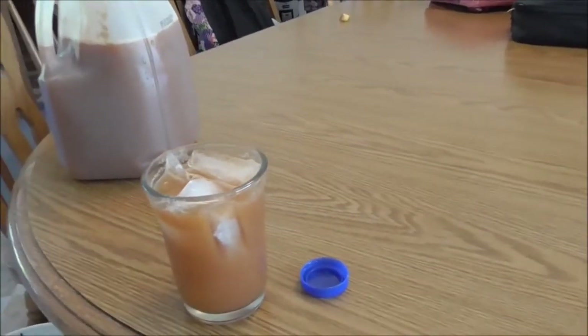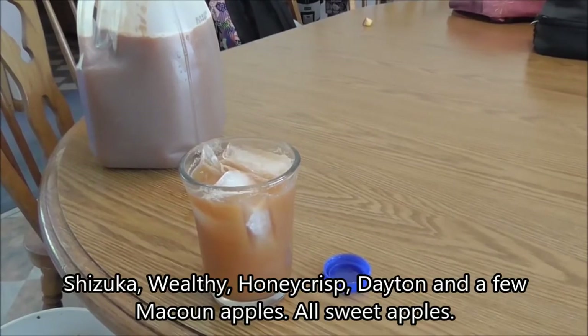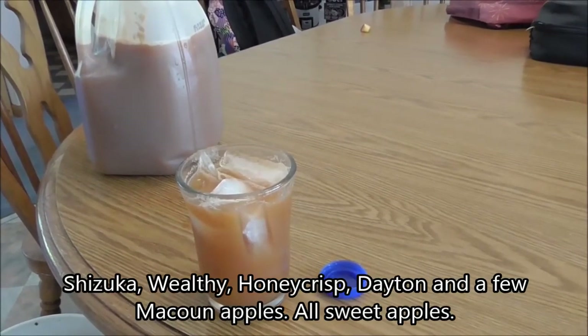It's still quite cloudy but it's really good - it still has a lot to settle out but it's good the way it is. This has Shizuka, Wealthy, Honey Crisp, probably a little bit of McCollin and Dayton. The juicer machine was really quick. If I did it again I'd like to do it outside on a picnic table so I could just hose it all down afterwards. It's fairly easy to take apart, but you need a big sink to spray it down.